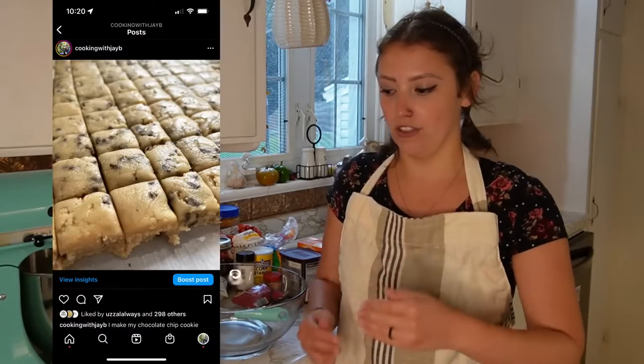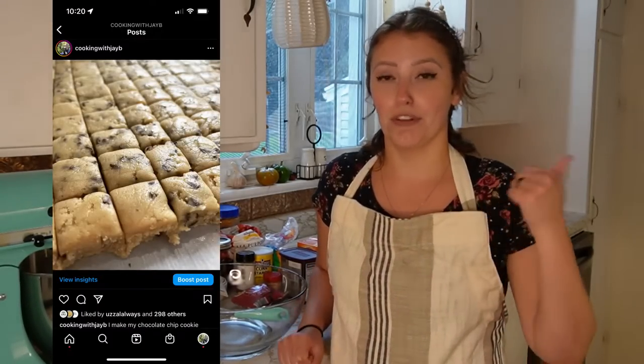I usually do chocolate chip cookies — I actually posted about that on my Instagram page. I would whip up a big batch of cookie dough, cut it into breakable pieces like what you'd get at the store, freeze them, and pull them out as I need them during the weeks for lunches. That to me wasn't really worth a video — it's just chocolate chip cookies frozen — but I really wanted to get this idea out in front of you guys.